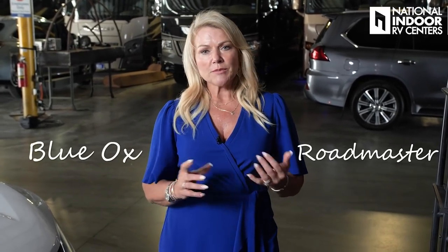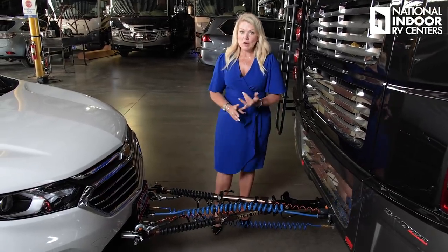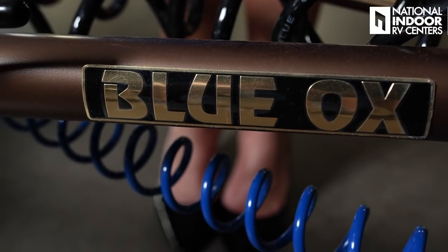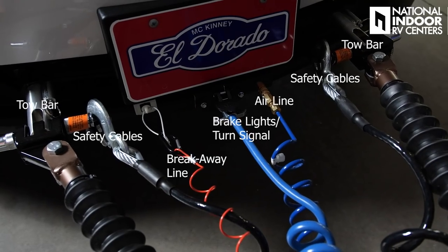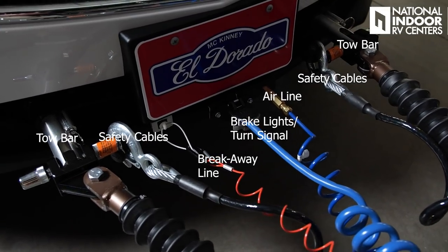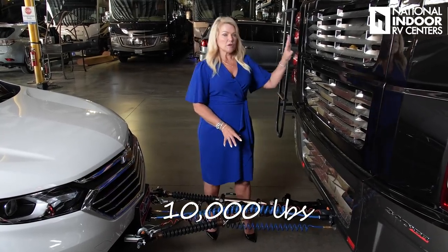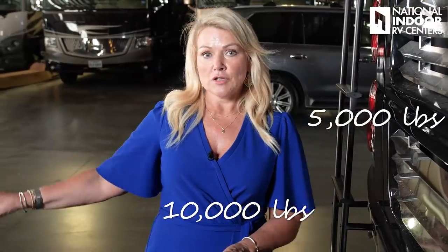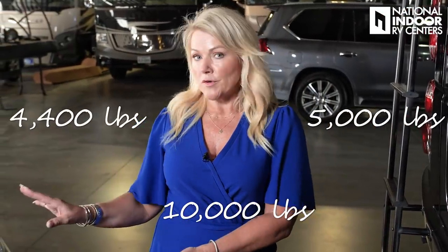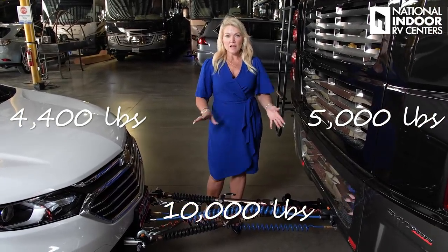Here at National Indoor RV Centers, we typically use BlueOx and Roadmaster. Here is a completed tow package. Our customers chose to go with the BlueOx application. You can see we've got the airlines for the tow vehicles, the brake lines, the safety cables, and the tow bar itself. It's a 10,000-pound tow bar. With their max towing capacity on the motorhome of 5,000 pounds, and their tow vehicle weighing 4,400 pounds, they've chosen a larger margin of safety than others.